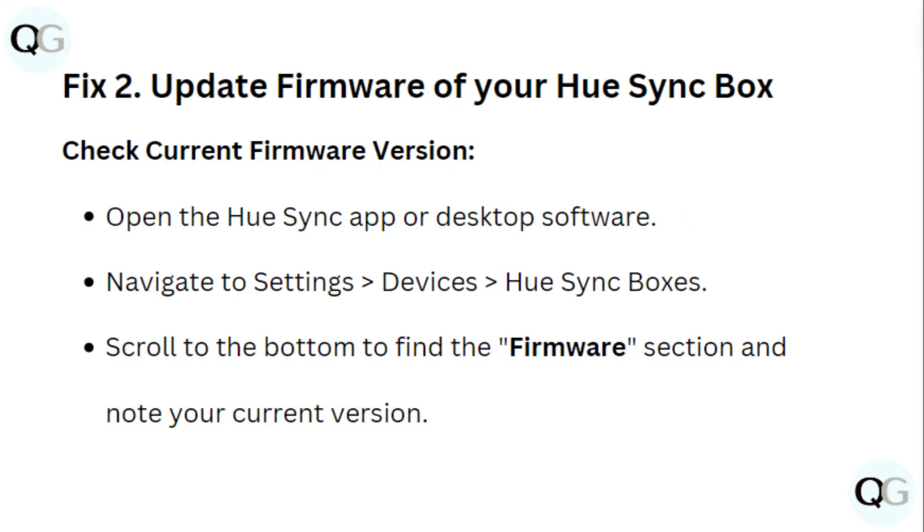Fix 2: Update firmware of your Hue Sync box. Check current firmware version by opening the Hue Sync app or desktop software, navigate to Settings, then Device, then Hue Sync boxes. Scroll down to the bottom to find the firmware section and note your current version.